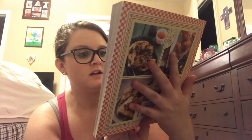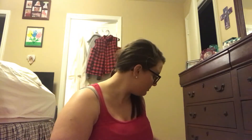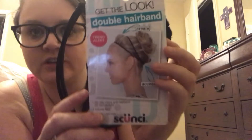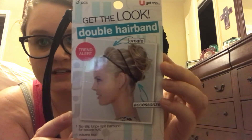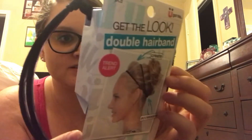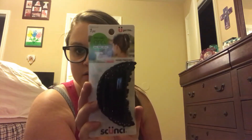I hit the jackpot on hair products! Look how cute this style is — this is a scrunchie, isn't it super cute? It has instructions on how to do it on the back. I also got an all-day hold decorative clip. I have longish brown hair, and I got an expandable ponytail holder too.